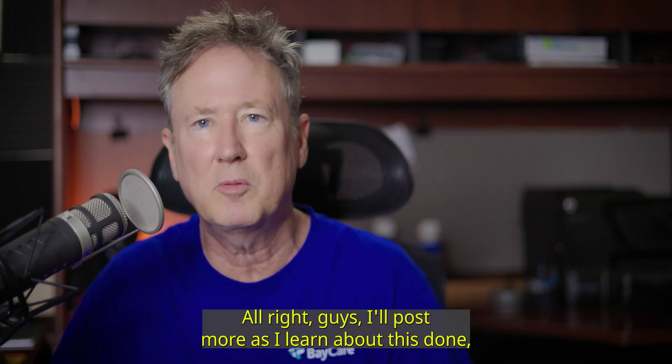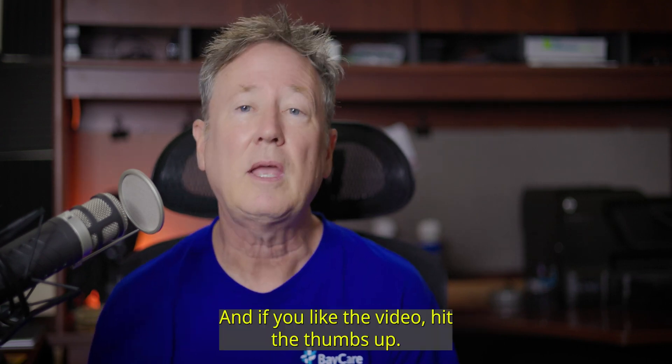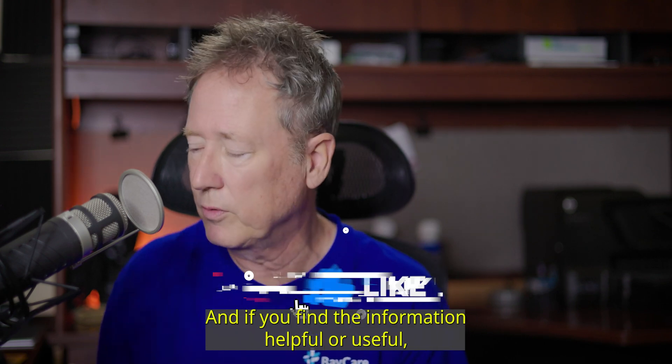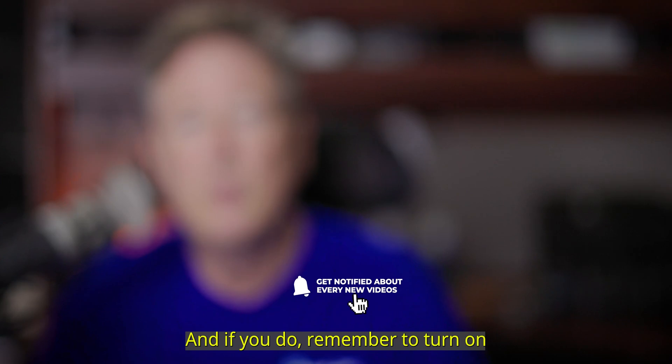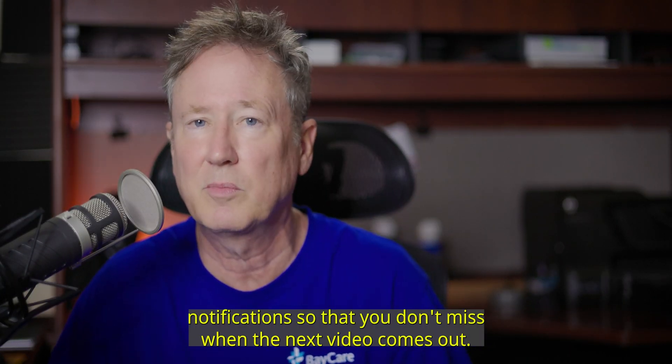I'll post more as I learn about this drone. It really impresses me. I like it a lot. And if you liked the video, hit the thumbs up — it'll help my channel. And if you found the information helpful or useful, consider subscribing to the channel. And if you do, remember to turn on notifications so that you don't miss when the next video comes out.